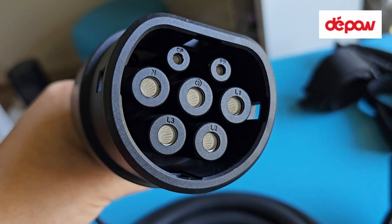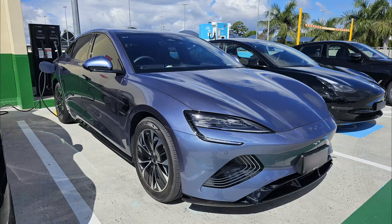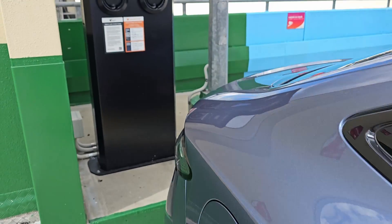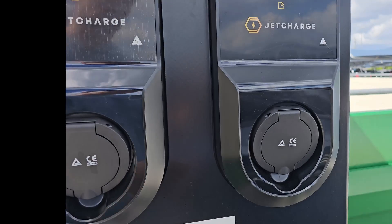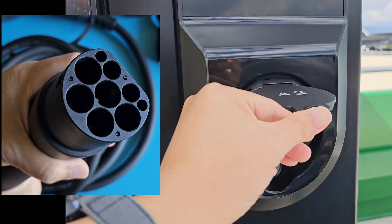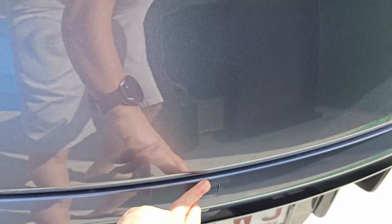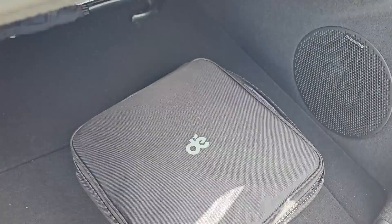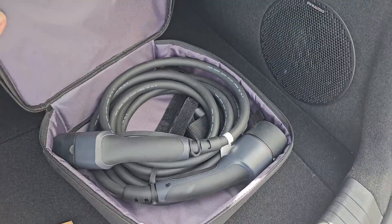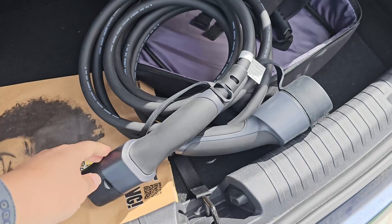This is the first time I'm testing out Mode 3 AC 3-phase charging on my BYD Seal. So this is the free ChargeForks charging station I was talking about. This end of the charging cable plugs into the charging station. Let me get my DePau Type 2 cable out and plug them in. I can unzip the bag with one hand, but that's about the extent of what I can do one-handed. Let me pause the video to plug the cable in.